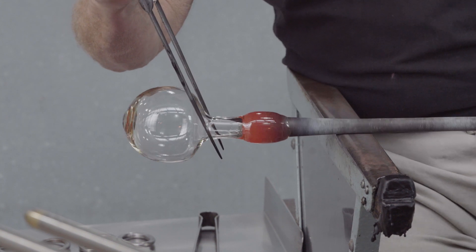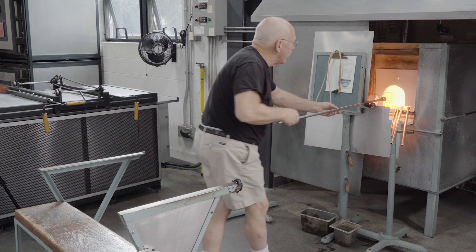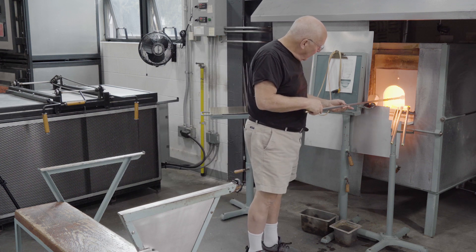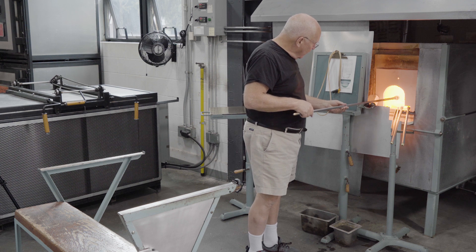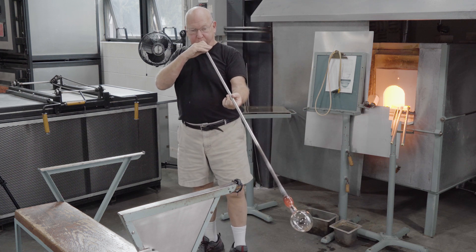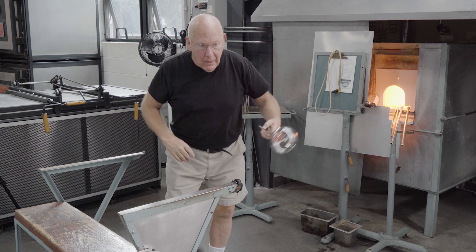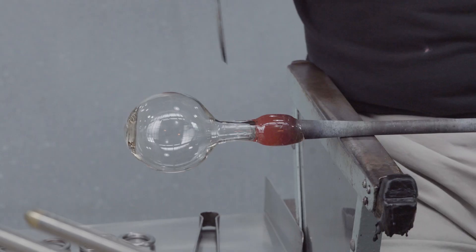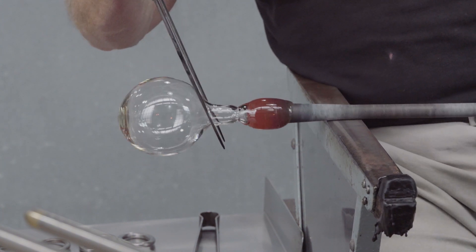In this case, making the neck consists of making a constriction and then pulling outward to form a tube between the blowpipe and the spherical mass of glass. The bubble is blown larger, the tube pulled slightly longer, and a constriction made near the blowpipe.